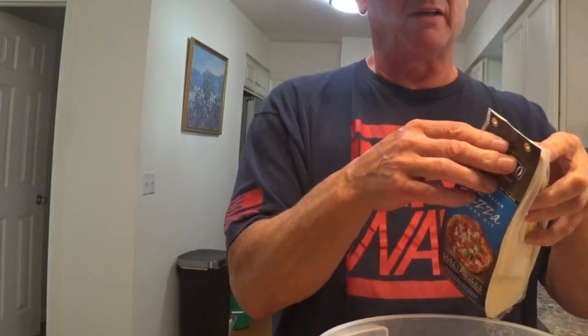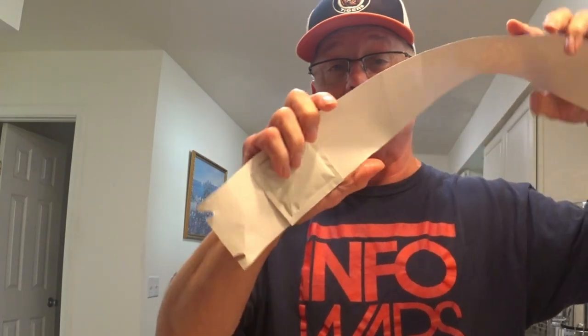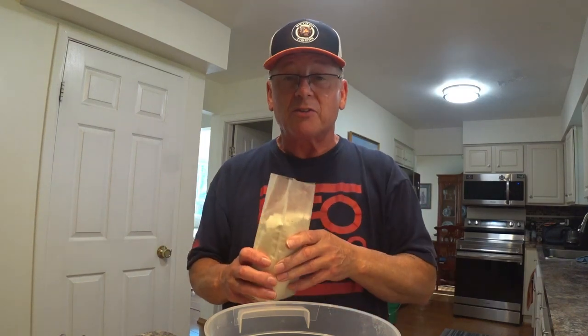Nicely packed. Where is this yeast packet? Oh, there it is, right there. Just mix all up in one and a quarter cups of water. Zero-zero flour — the best pizza flour there is. Smells like zero-zero.